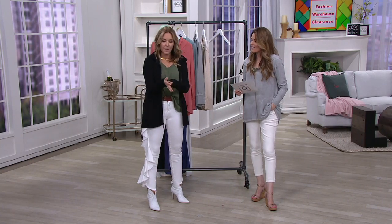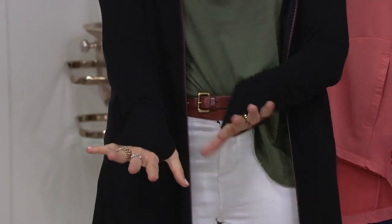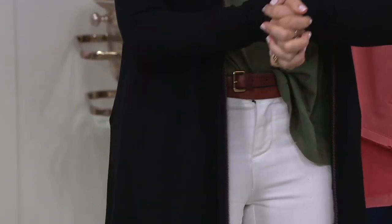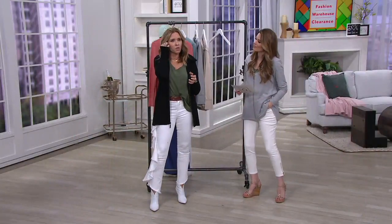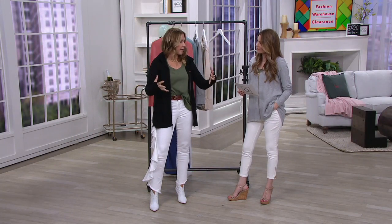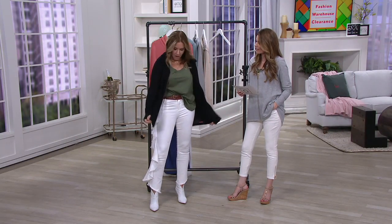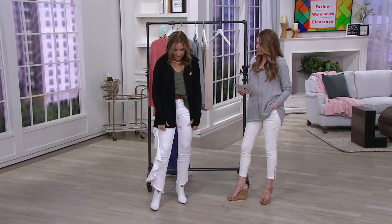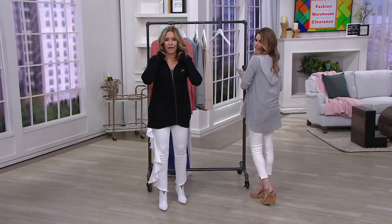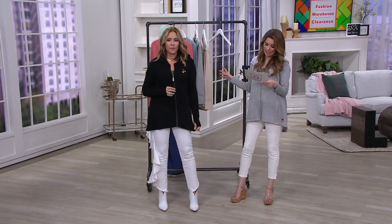You've got the big cuffs with thumb holes, which I'm obsessed with — I call them security blankets. What I love about the thumb holes is that when you're wearing another jacket, blazer, or denim jacket, you can pull this out. Great styling tip! Also when you're cold. I love how long it is — look at the length.